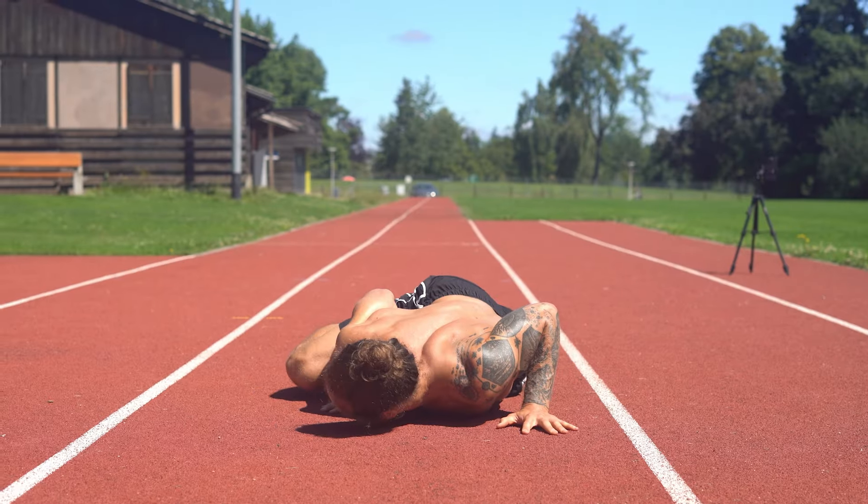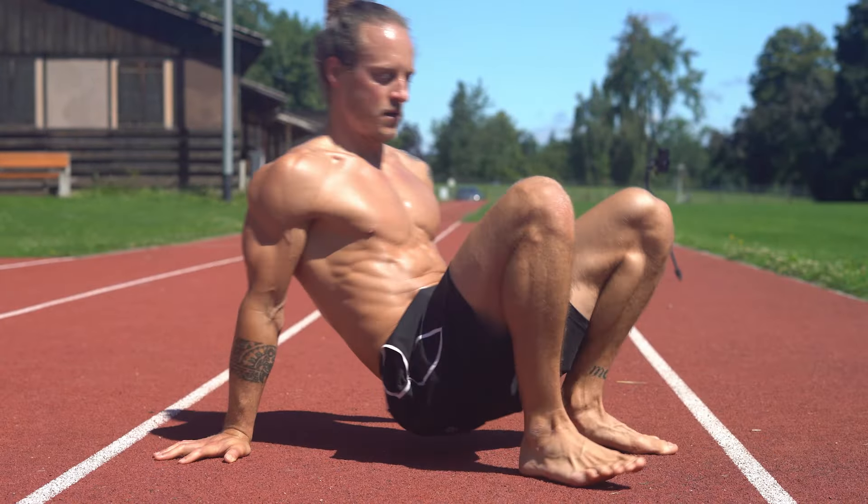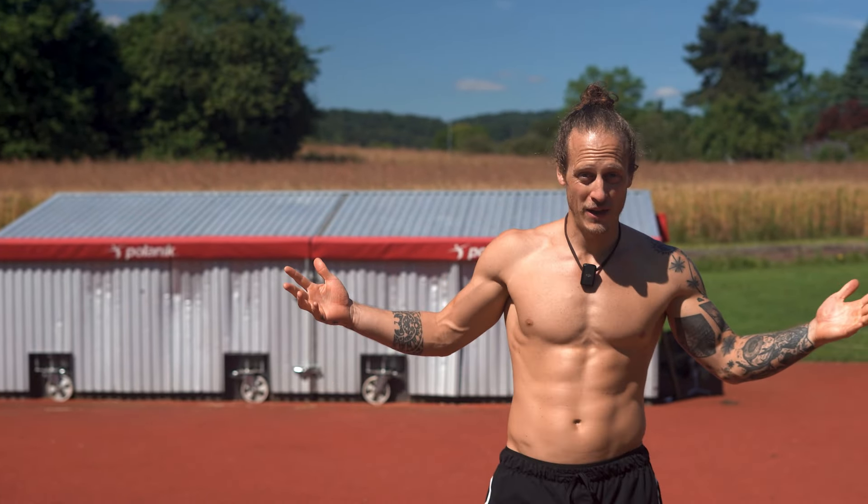Hey guys, welcome to today's YouTube video. Today we're gonna do a little push workout, bodyweight only. I'm gonna show you a few push-up variations I really like. You can do them anywhere, anytime. Your chest will feel pumped, your arms will feel pumped — let's go through it right away.